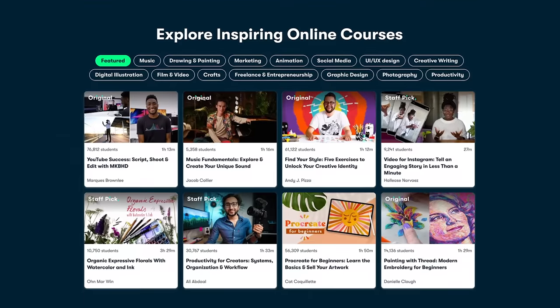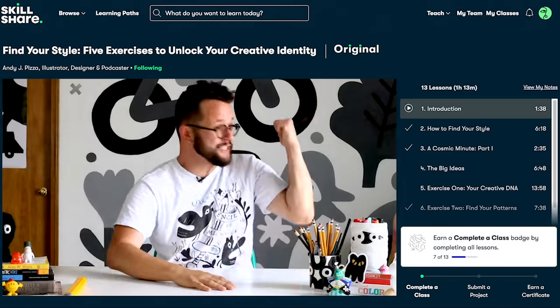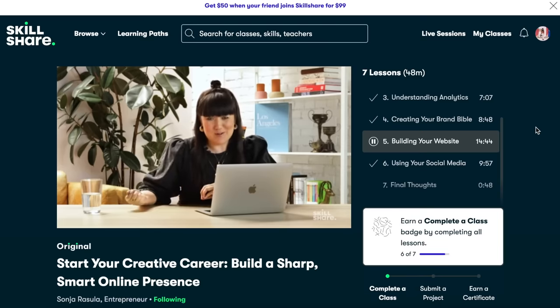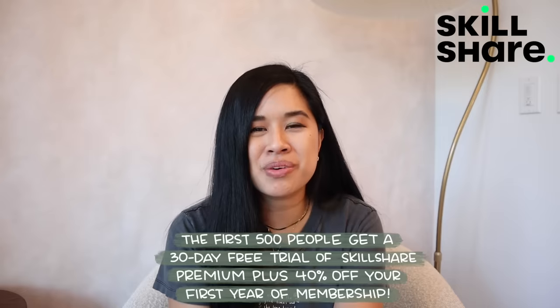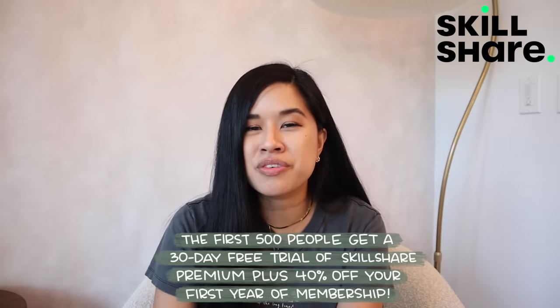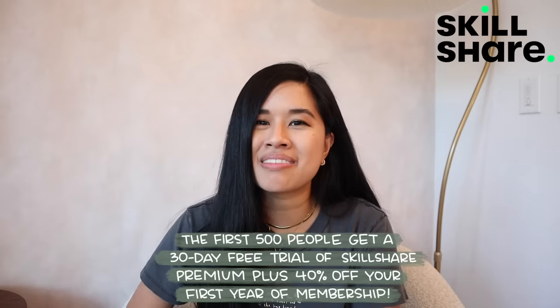I want to give Skillshare a quick shout out because they are sponsoring today's video and they've always been such a great resource especially for a creative like me. They come up with new classes every single month and I've taken them for both personal and business development. One of my favorite classes is with Sonia Rasola called 'Start Your Creative Career: Build a Sharp, Smart Online Presence.' Skillshare has classes on illustration, graphic design, photography, UI and UX design — truly something for everyone. They're giving the first 500 people to use my link a 30-day free trial of their premium membership as well as 40% off their first year.